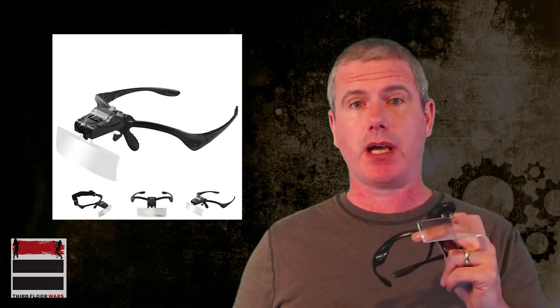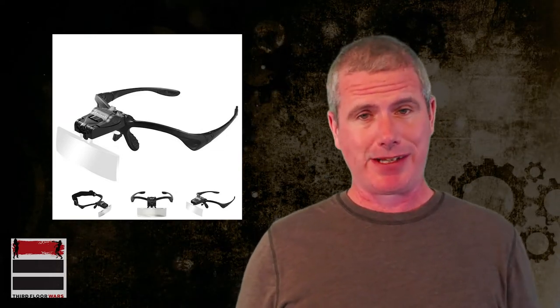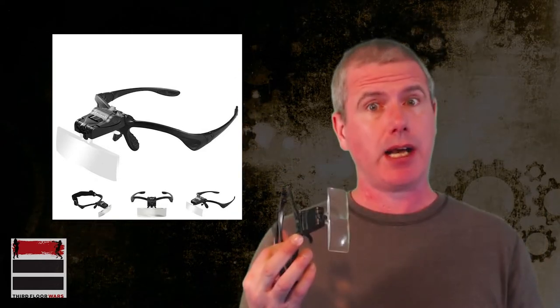Last but not least, you're also going to see me using some jeweler glasses. You can get these just off Amazon. Very handy for those of you that are of older age, like myself — allows you to see some of the details a little bit better. Normally I wear glasses, but when I paint, I use these.